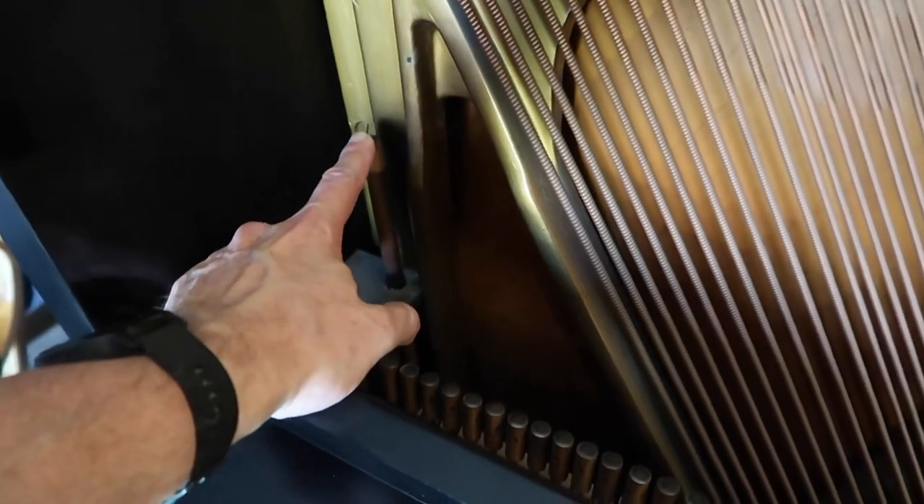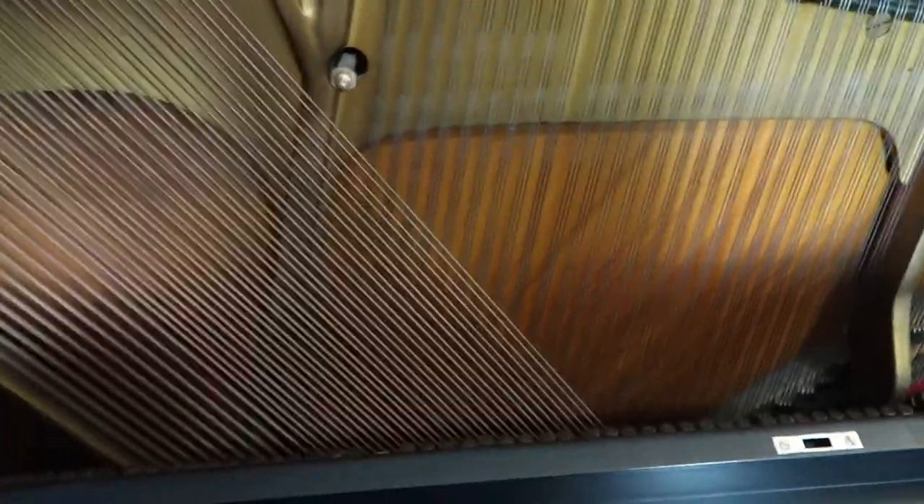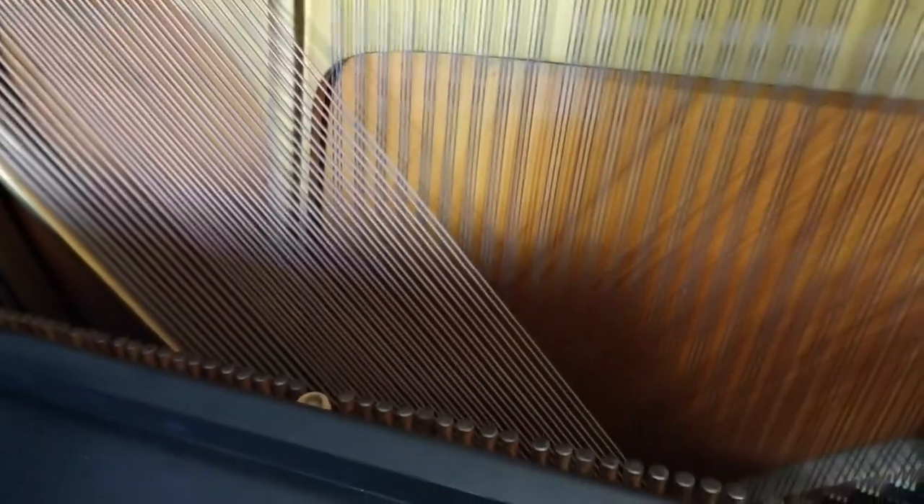Here's part of the sustain pedal mechanism — the other piece is missing. We have resonance on all these undamped springs.